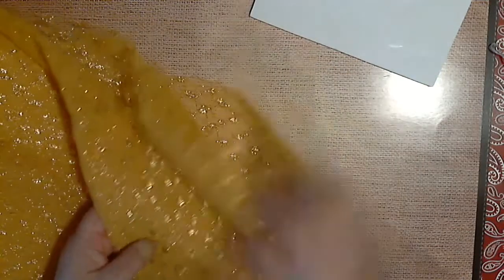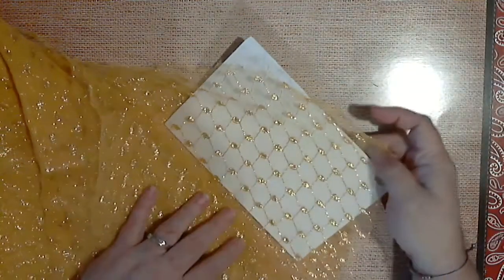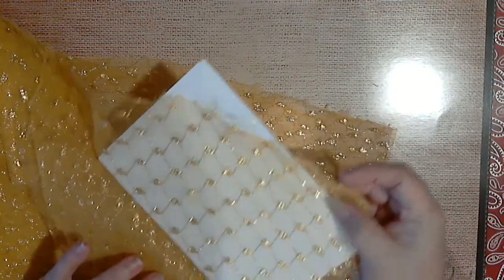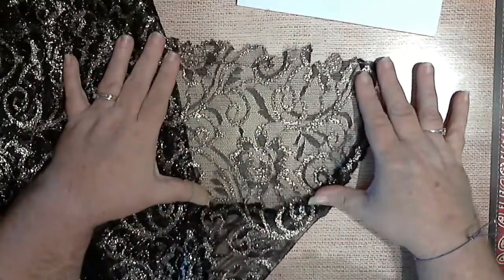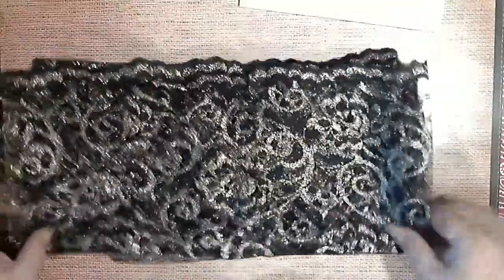Then I have this — see if I can get it down to one layer where you can see it. It's a gold and there's quite a bit of that here. Then I have a black one as well — it is a black and gold, and this is a pretty good size piece too.